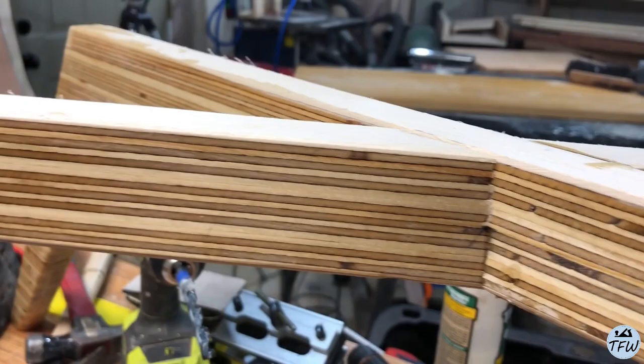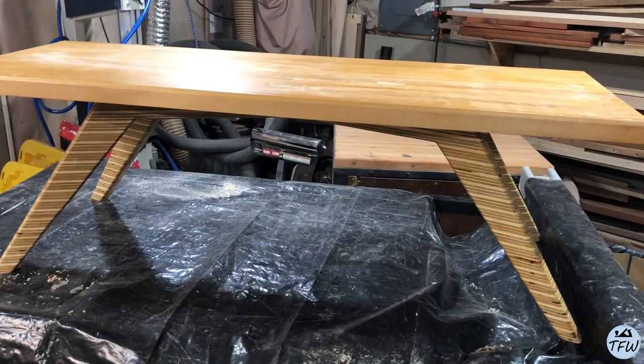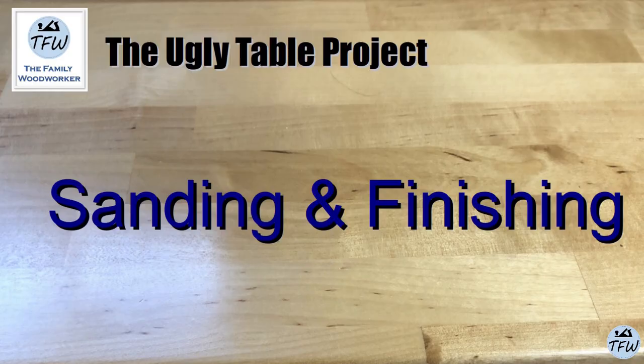I couldn't wait — not done with the finished sanding, but I wanted to see what it looked like just stacked up. Now here we go — get your sanding block.